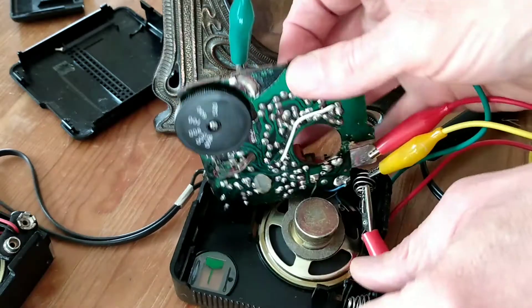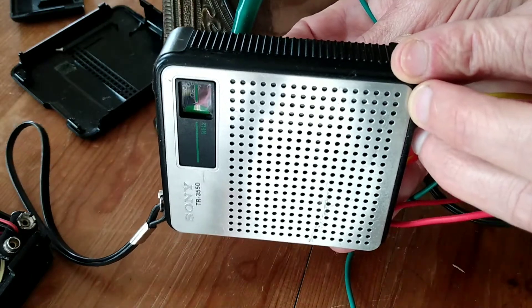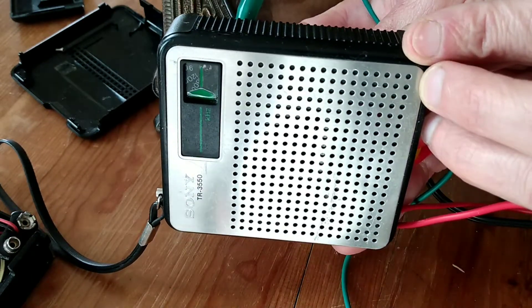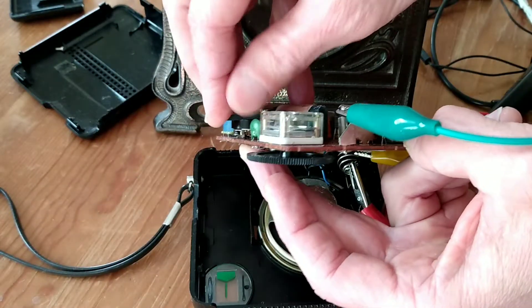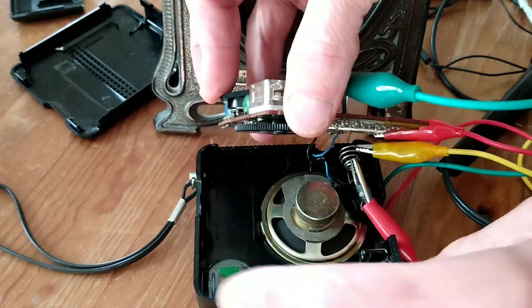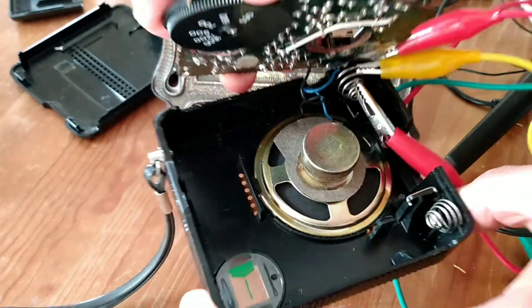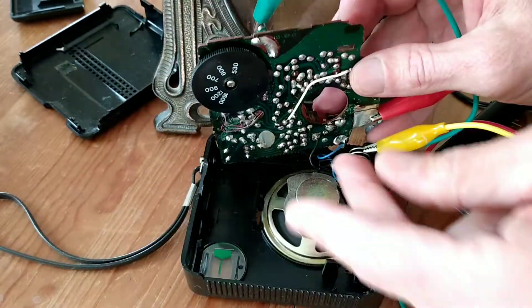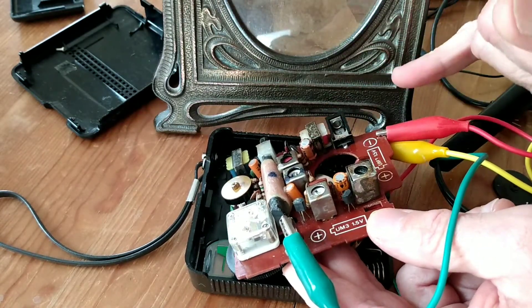I picked up this vintage Sony radio from about 1976, 78 — the TR-3550. You can hear that right there. Very low volume. I've tested the voltage throughout the transistors and they all seem good.